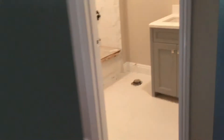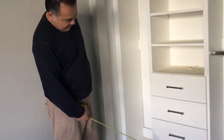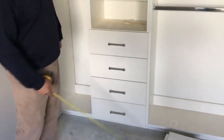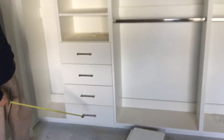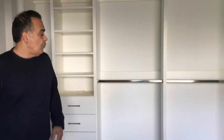One of the drawer fronts in here looks like the color doesn't match — one of the closet drawers, the bottom drawer. I'm not sure if they flipped it or not, or if she said anything. This is the one in the master bedroom — looks like it's just the color that doesn't match.